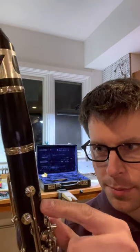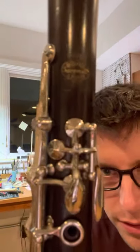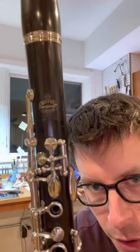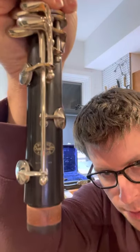Sometimes they punch it not quite hard enough, so that's common to have it not totally colored in. But here's the logo on the bell, on the lower joint — usually that one's more pronounced. And the barrel.